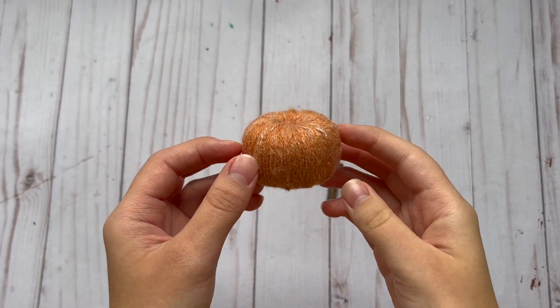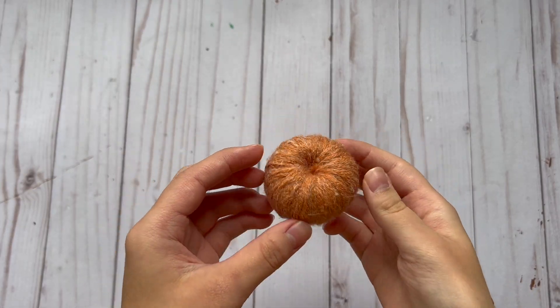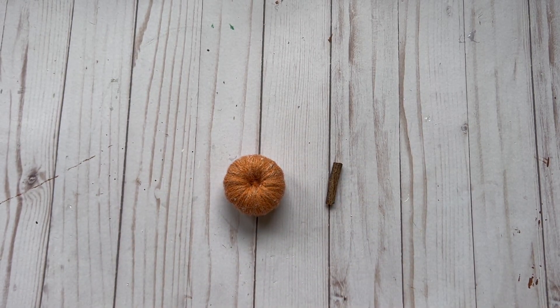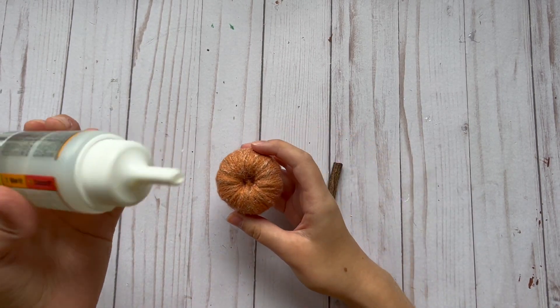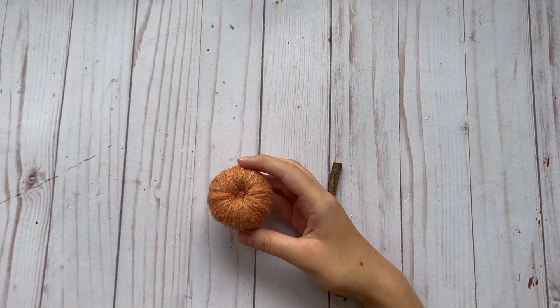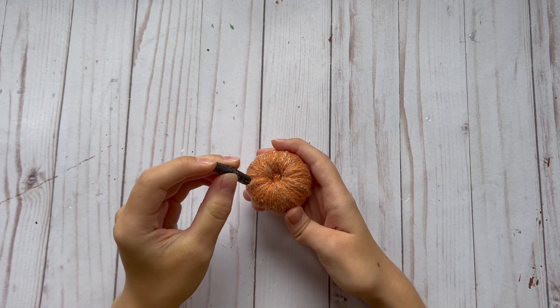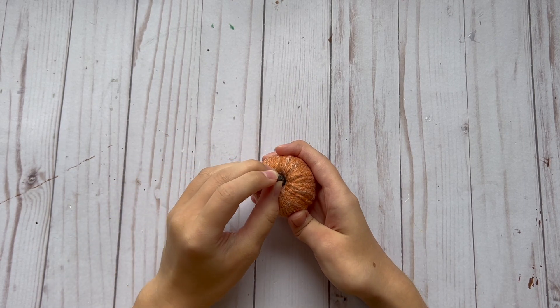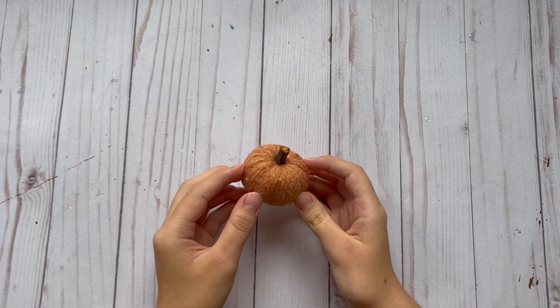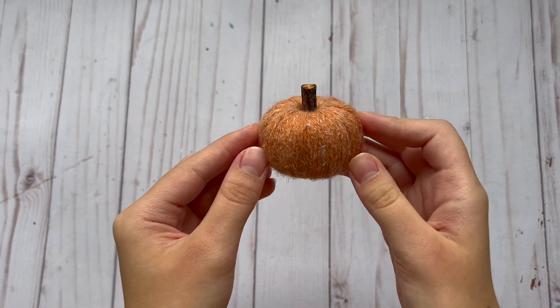Here is what the pumpkin looks like once it's completely covered with the yarn. Now I'm going to glue on my small piece of a tree branch for the pumpkin stem. I applied a little bit of glue in the center and then stuck the wood stem in the center of the pumpkin. I really like how this little yarn pumpkin turned out — I think it is super cute.